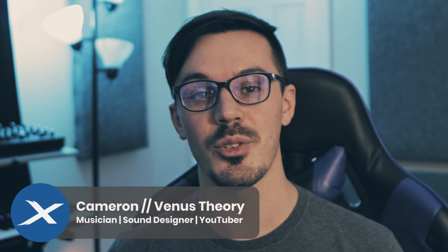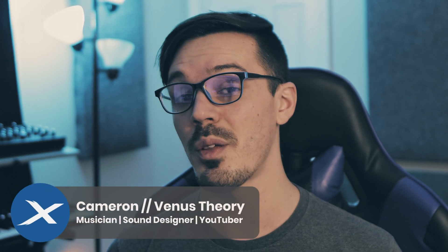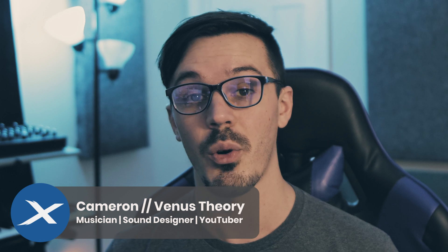Hey there, welcome back to another episode of MixCraft Quick Tips. Today we're here to answer one of the big questions you might have when it comes to recording. With so many different types of microphones out there, which one do I use? In this video we're going to be demonstrating a few different types of microphones on an acoustic guitar and a vocal so you can hear the differences between the tone of the different microphones.